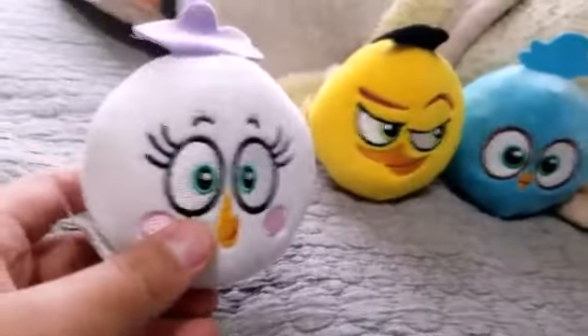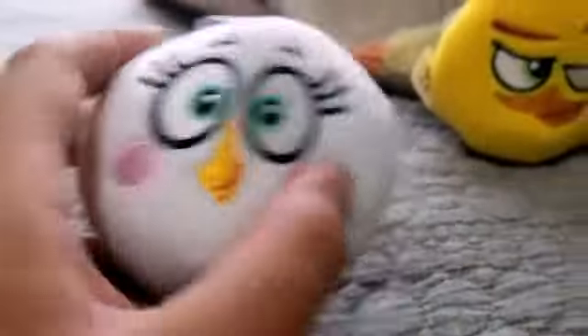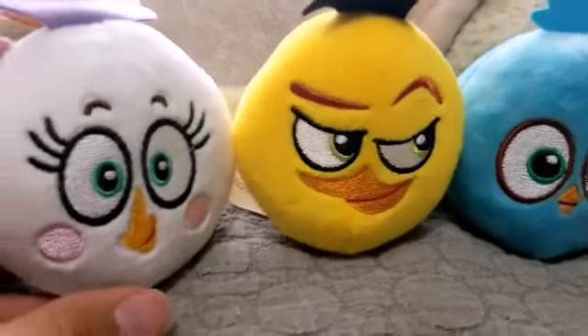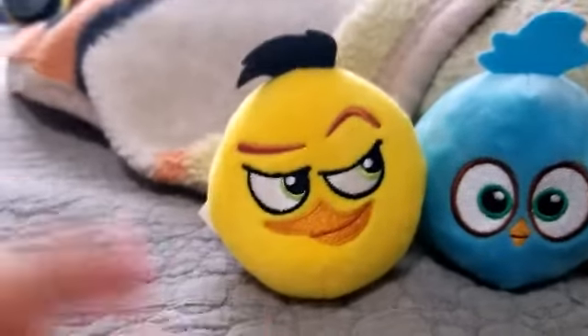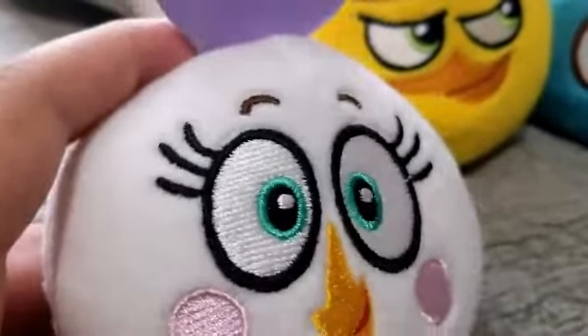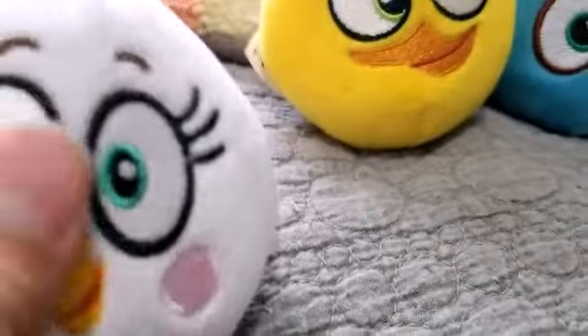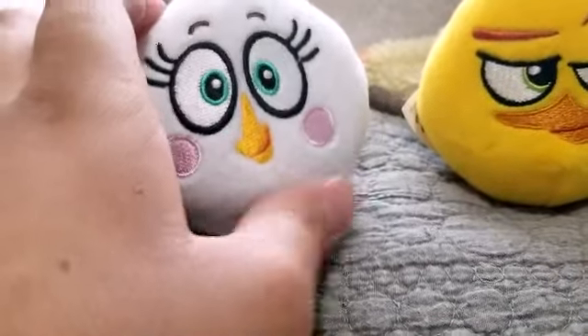Next up of course is Matilda. Unlike Chuck, Matilda's actually pretty cool. I feel like it would've been better if Matilda came in the shape that Chuck is — I think they tried to make Chuck look like a rectangle but failed horribly. But yeah, Matilda looks nice. She's not as great as Blue though. I guess I'll rate her a 6 out of 10.